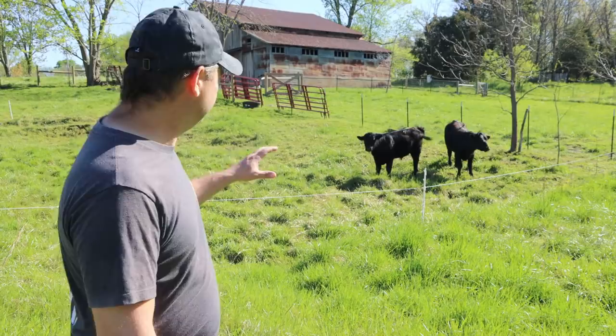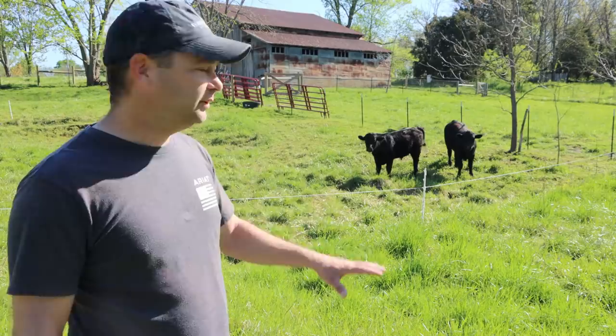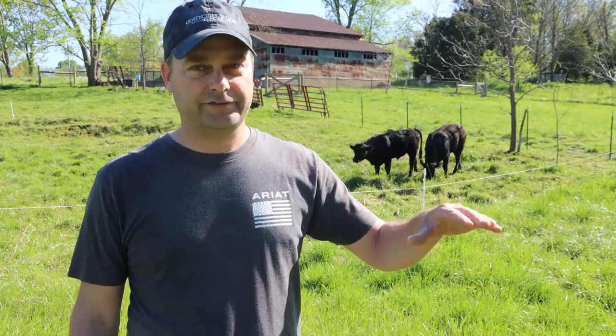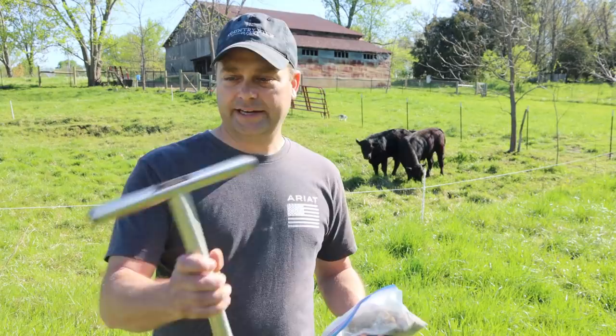Hey guys, welcome back. Today I'm out here taking some soil samples. I'm going to take a sample of this pasture right behind our bank barn that we just fenced in this fall — we've got our goats, chickens, and steers out there. Then I'll sample the hay field we cut last year, and also a third field we're going to plant in hay this fall to see what we need to do to amend it.